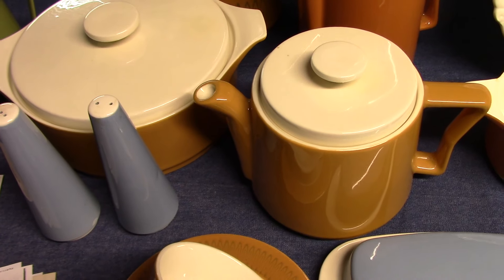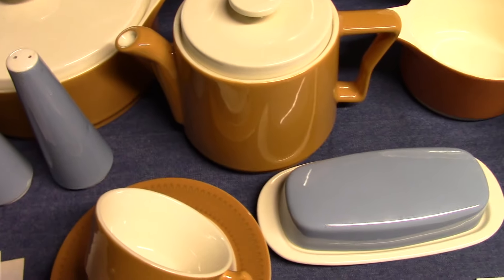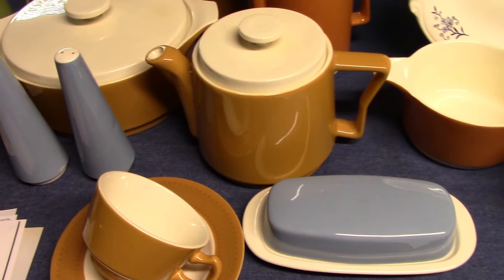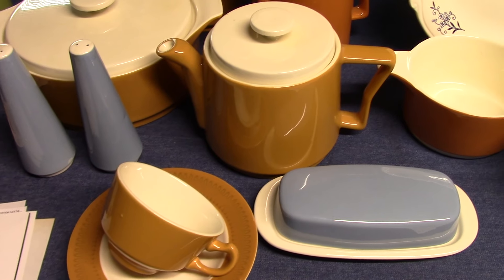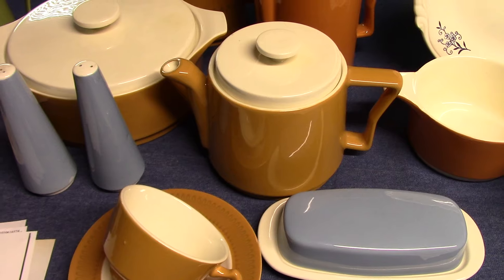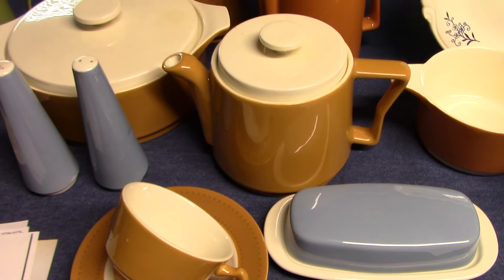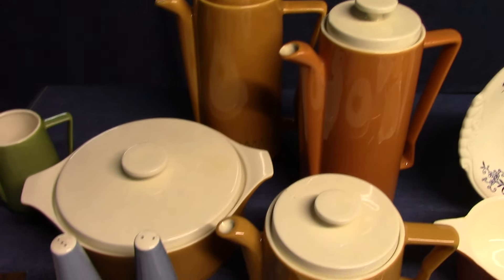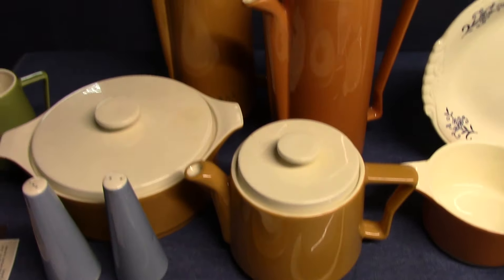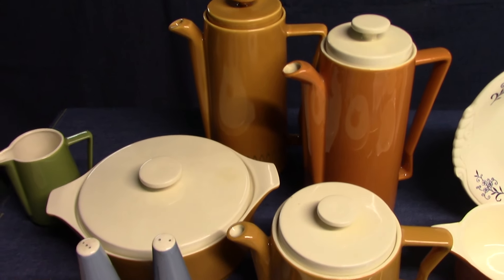If you do find these late additions, they're going to be in the special Morocco glaze. You can also find other engobes used on Orbit, such as black — I have a black coffee pot picked up for another line. I've seen yellow salt and pepper shakers, and there's also a turquoise blue that was used. The Orbit shape is just hollowware; no flatware was made for it.